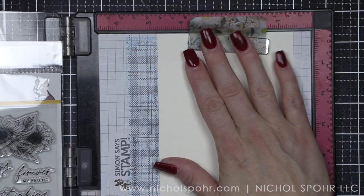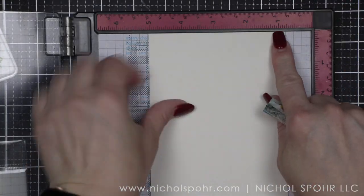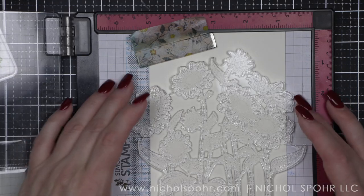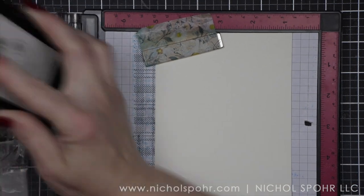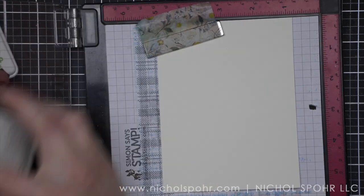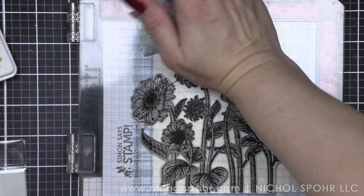We're going to take a four and a quarter by five and a half inch panel of ivory cardstock and stamp it with the large sunflower fields image from the Sunflower Fields six by eight stamp set, using Hero Arts Intensified Black ink. This is a huge image, and you might think — do I want to color that whole thing in? Good news for friends who love stenciling: there is a coordinating stencil that comes in the kit. You can color this so quickly and easily with the included stencils — it makes coloring an absolute snap.